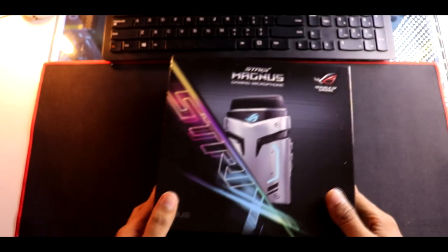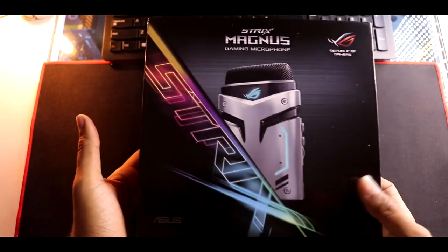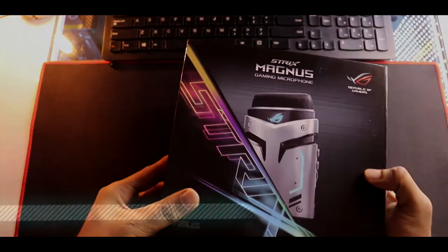Hey guys, this is Rishi K and welcome to the Indian Unlocks. Today we are going to review the Magnus Mic that we checked a few days back, sent to us by ASUS India for review. This is going to be a very interesting review, so without any further ado, let's roll the intro and get started.